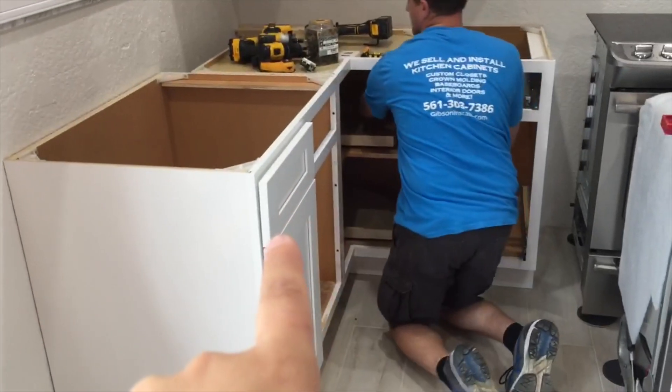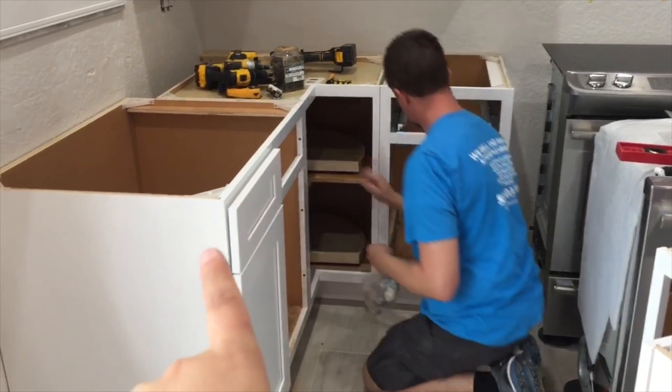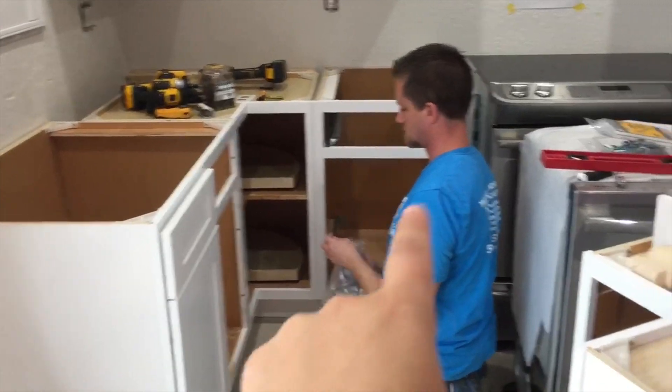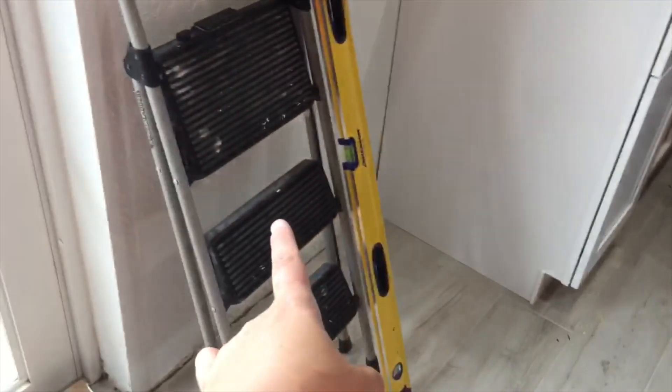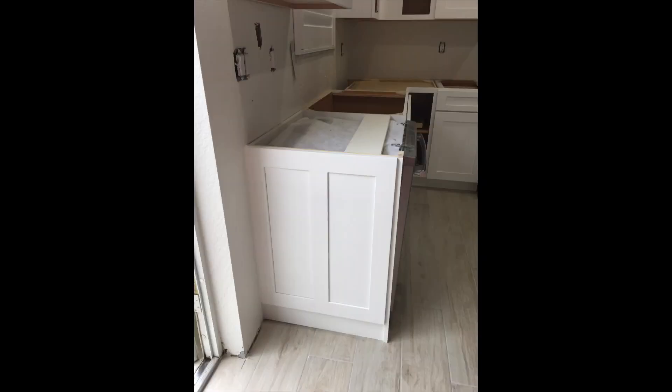In the corner there we have a lazy susan. That's going to be a trash pull-out to the right, sink base to the left, stove over there, and dishwasher over to the far left. Here all the cabinets are installed. On the edges we did some decorative end panels — that's the base, and here is the upper cabinet.